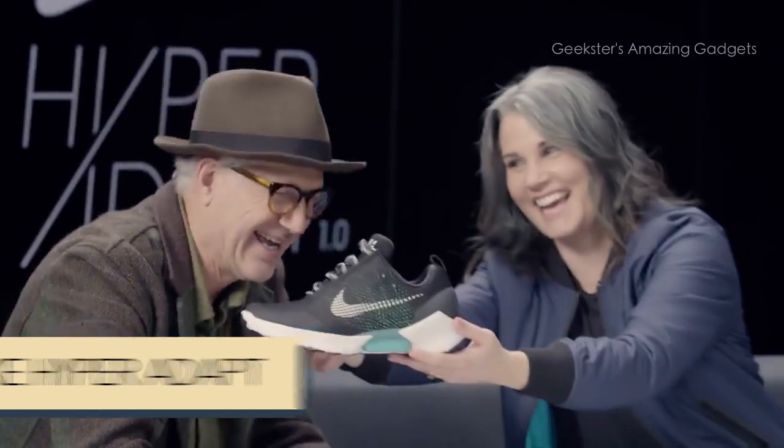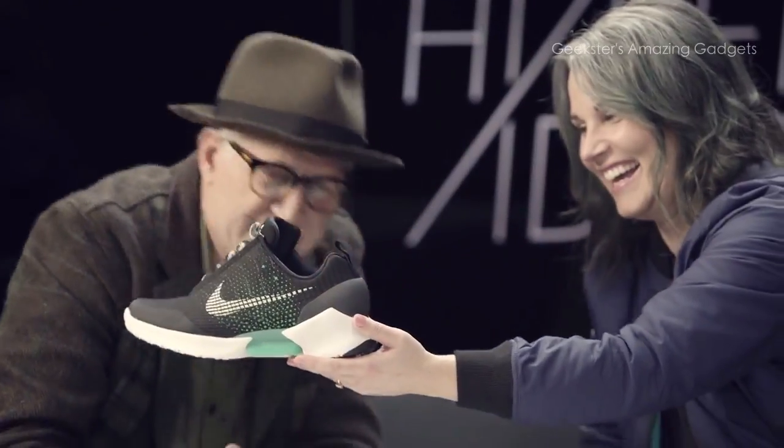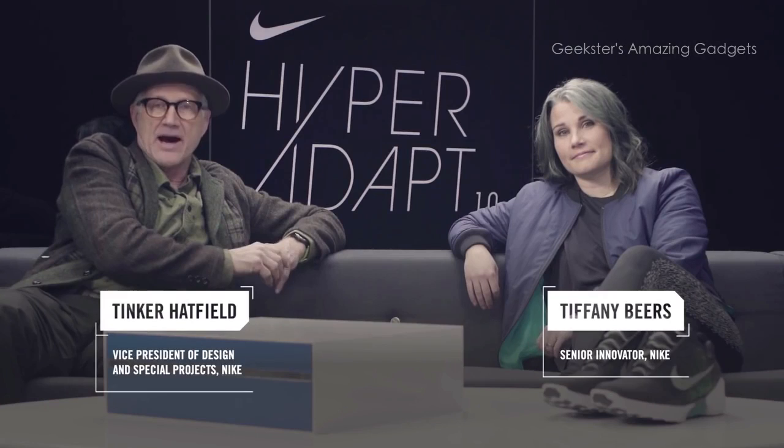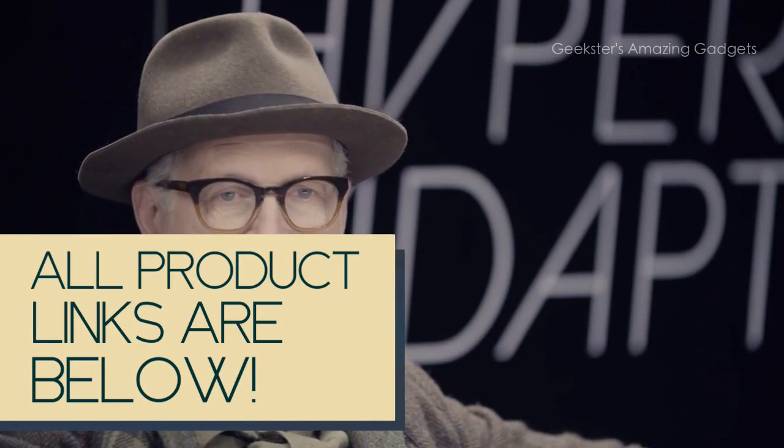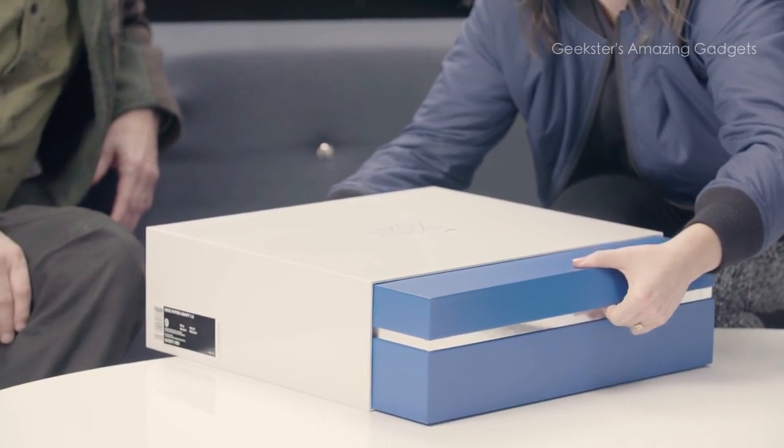HyperAdapt is a new concept that we've been working on for about 10 years. It's really all about the notion that our shoes should be smarter and should be able to adapt to our activities and through the shape of our feet as they change.